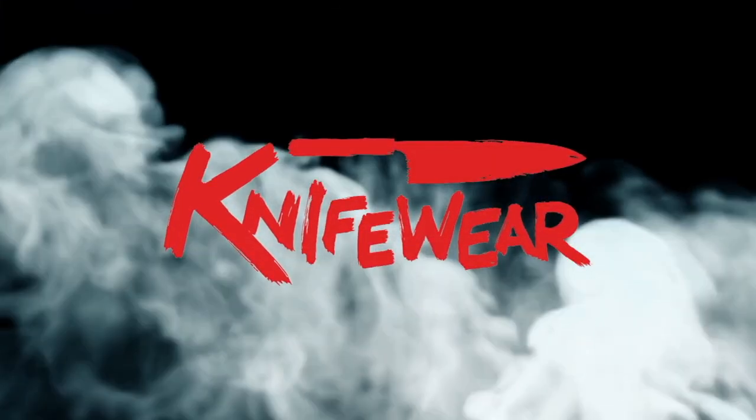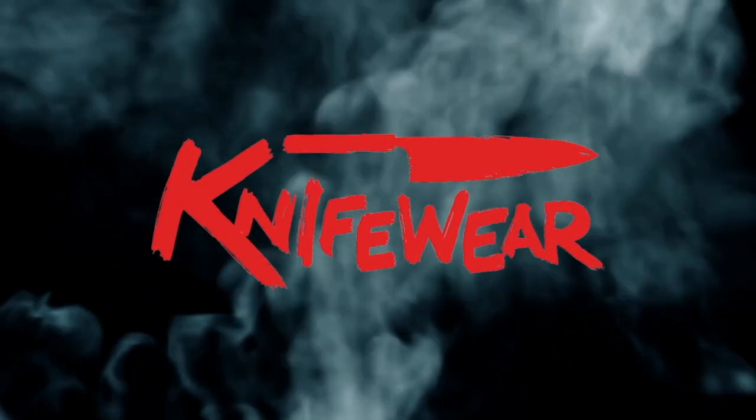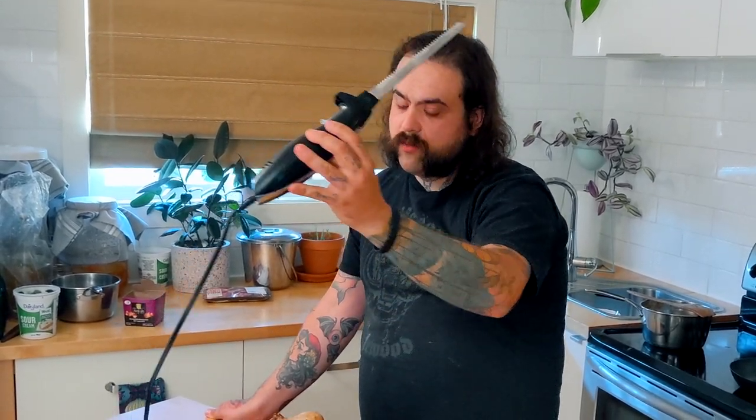I'm Chris from Knifeware and today we're gonna carve up a duck, but not with this piece of crap. Everyone knows what this is — I think we bought this guy this morning. I've never really used one before, I've seen my mom do it lots, but I got a theory as to why they're popular.